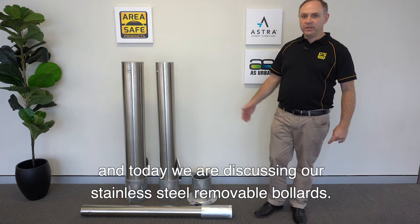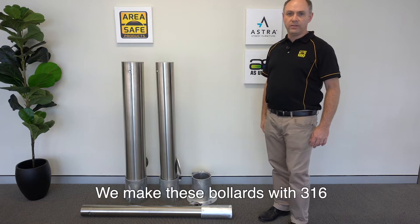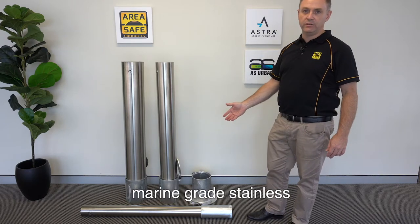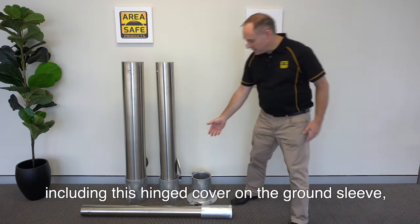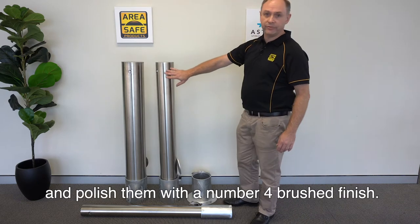Hi, my name is Lindsay and today we are discussing our stainless steel removable bollards. We make these bollards with 316 marine grade stainless, including this hinge cover on the ground sleeve, and then we polish them with a number four brushed finish.